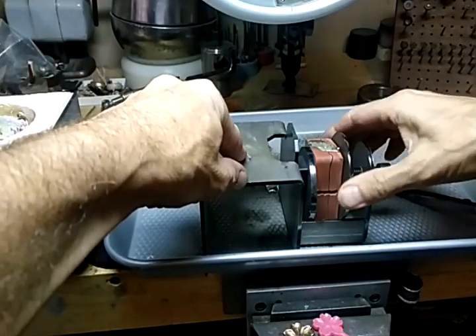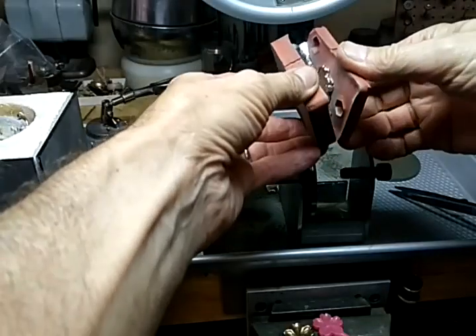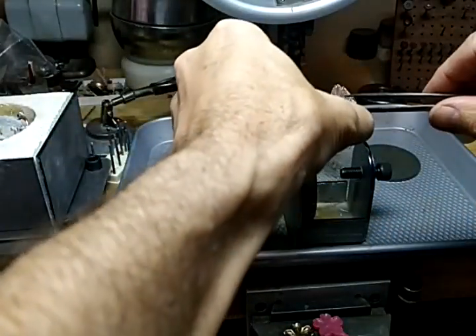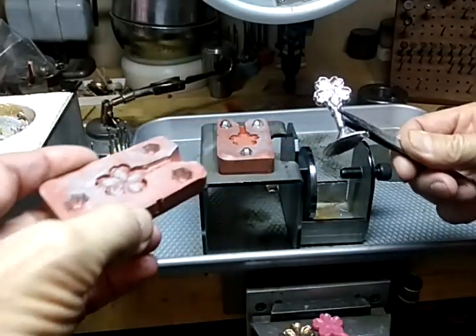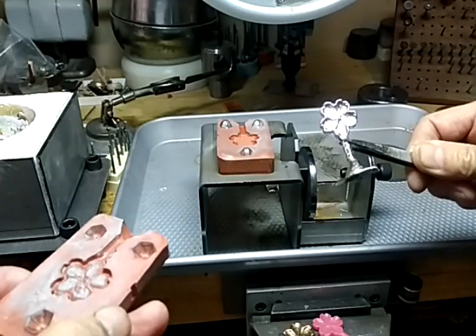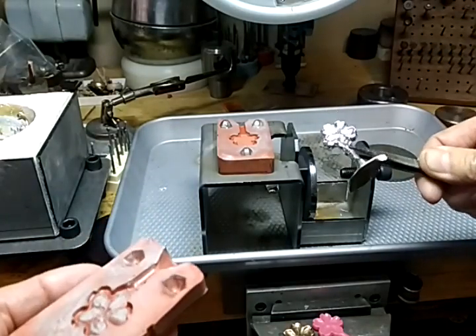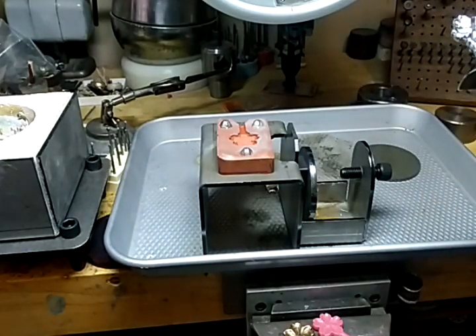Okay, so we'll take this apart. There we go — looks like we got a good cast there. This can be turned into a pendant, antiqued slightly. I think it would be really nice. Thank you.